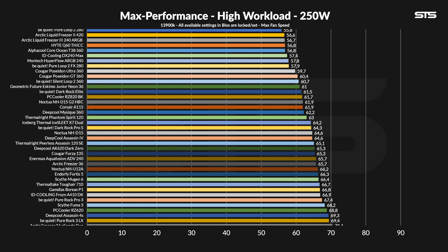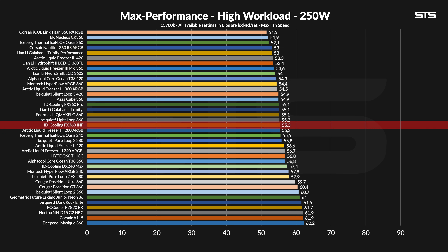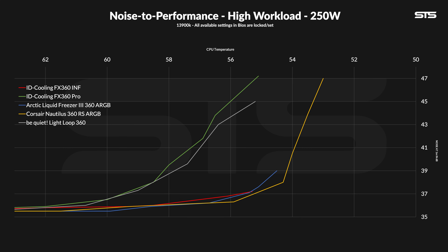At 250 watts running through the socket, things do improve — slightly. Now the ENF is keeping the chip at 55.3 degrees C above ambient, now just a margin of error away from the 360 Pro counterpart. Even if it improved slightly, it is just still not a chart topper. A lot of AIOs are still better, and not so many are not, and it didn't even make it close to the top ten. But the noise is still as amazing as it was before. At this point the Corsair Nautilus 360 did start to show its worth, but overall this is an amazing noise-to-performance ratio. It starts very, very quiet, and then becomes unnoticeable from there. The FX360 Pro is still slightly better at max performance, but look at how much more noise those fans had to produce to make it happen. For what? 0.2 degrees C?